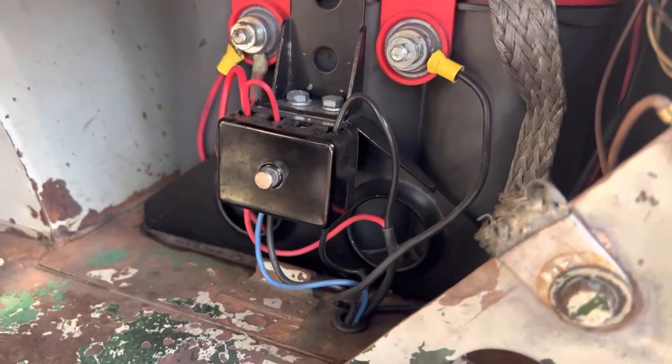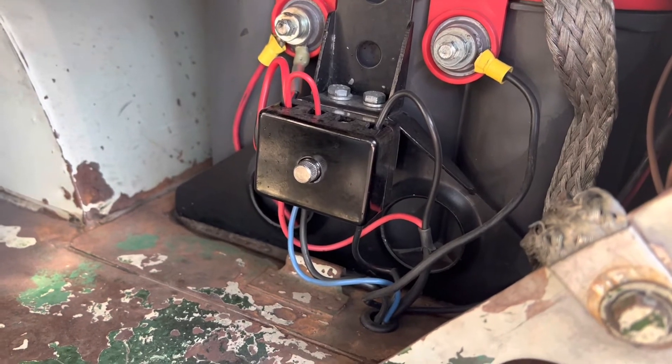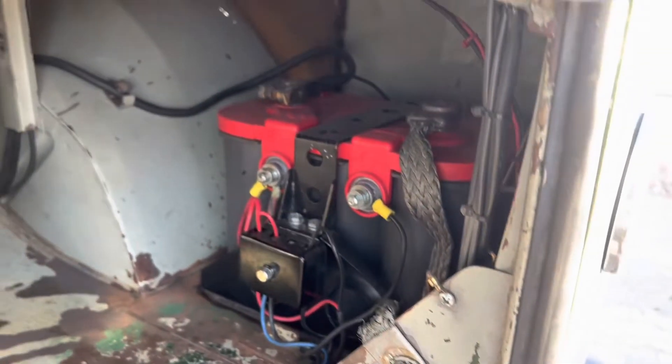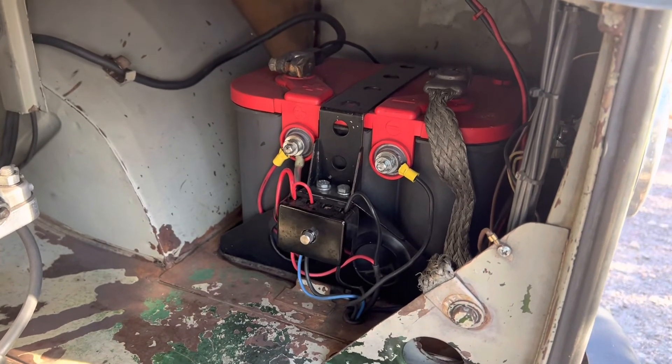Inside there are fuses for my fan on my cooler, my hard start relay, and my fuel pump. It makes servicing easy - if you pop a fuse, it's right there and accessible. That's another example of it. No floaters in my buses, no floaters.